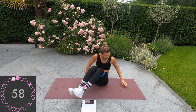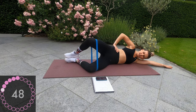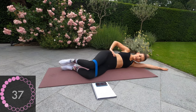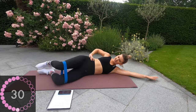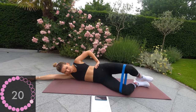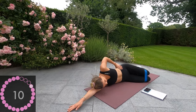Next exercise is going to be clams — going onto our side and raising that leg, keeping the feet together. We're doing 30 seconds on this side and then swapping to the other side. Try and squeeze out as far as possible. Well done, guys — now to the other side, switch around as fast as possible. Okay, and squeeze the other side. Ten seconds remaining.